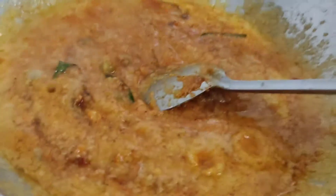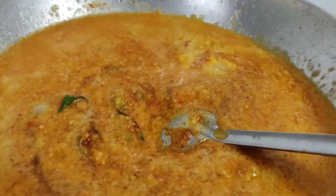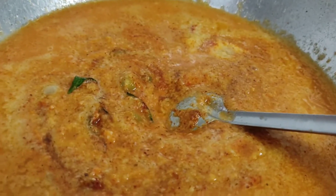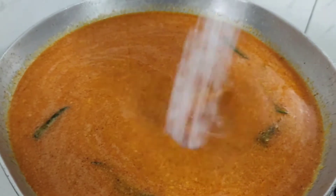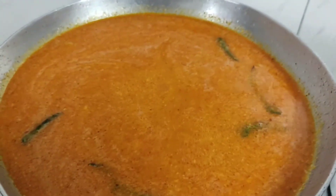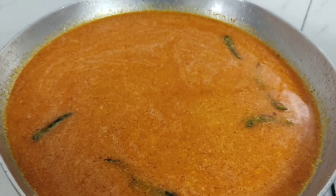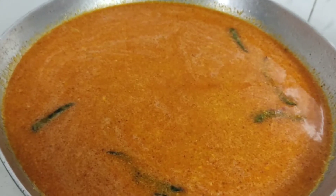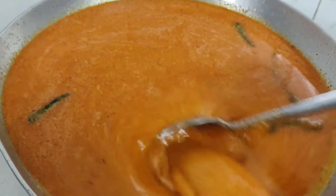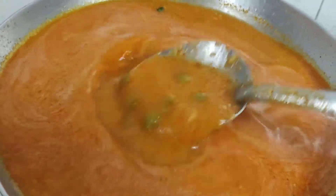Now we will add water to it. We will add 2-3 glasses of water. Add water because the consistency needs to be right for the water. It will not be used as a dry dish — if you want to add more water, you can adjust it.